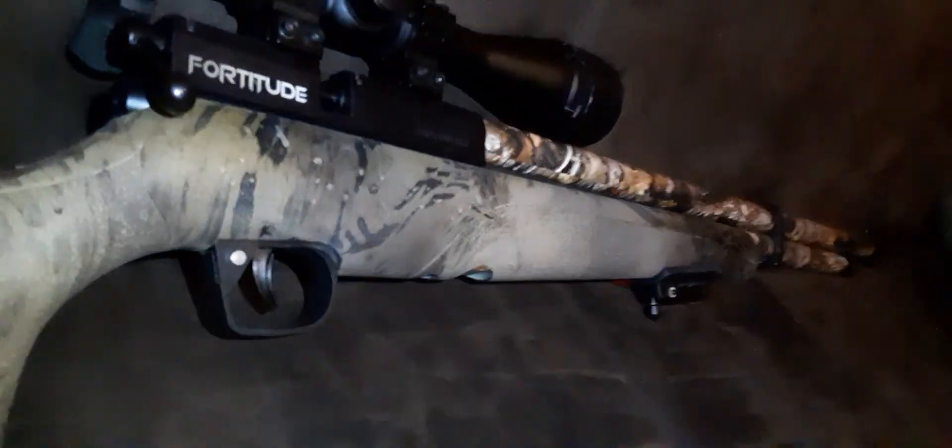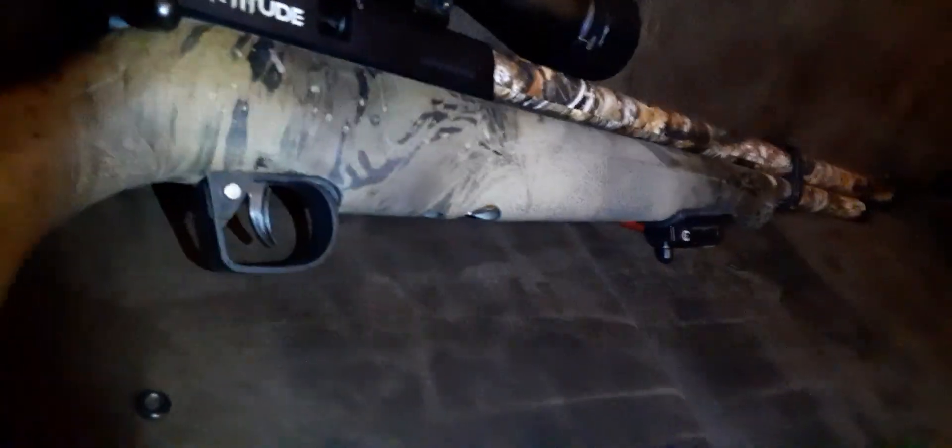If you have this gun you already know how much it pings, so I'll give you a quick demonstration. If you don't have this gun you won't necessarily understand, but trust me it rings a lot — like a bell, even with a depinger installed. A depinger does help a little bit, but it definitely doesn't make a huge difference.